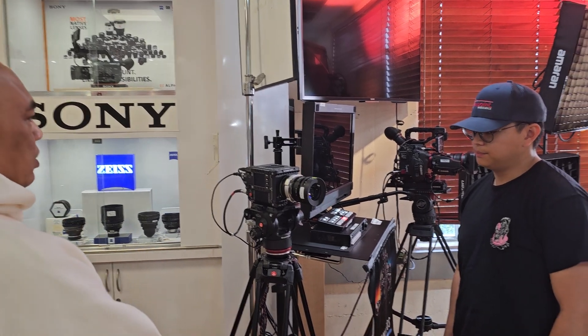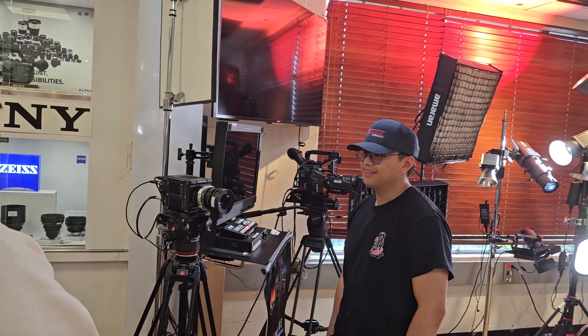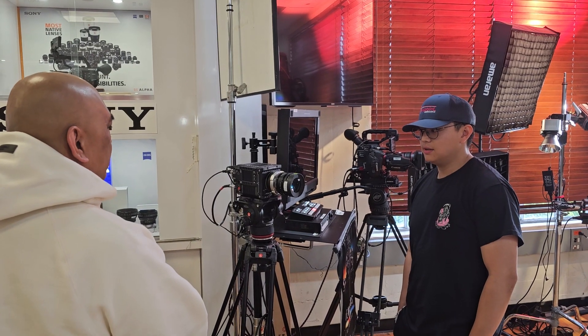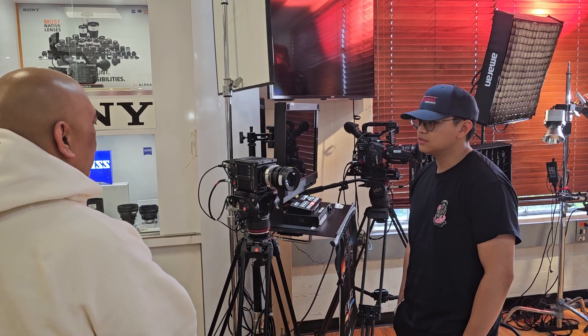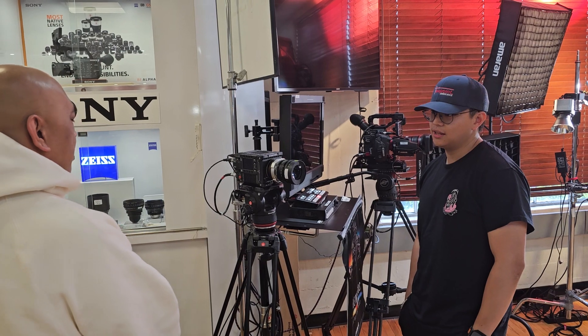Have you ever put the LiDAR follow focus on it? No, I haven't really tried it, but some other people say it works fine. That was one of my biggest concerns that I was talking with Kevin — follow focus. With cinema lenses you need a manual follow focus, but I know about the DTI and LiDAR.